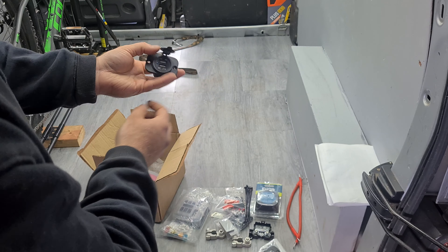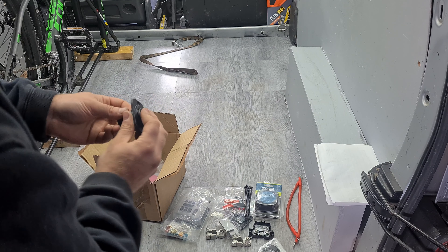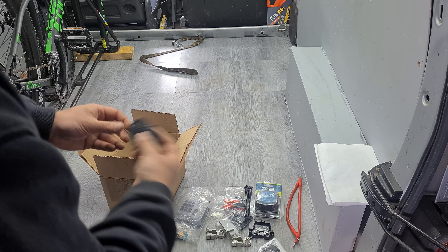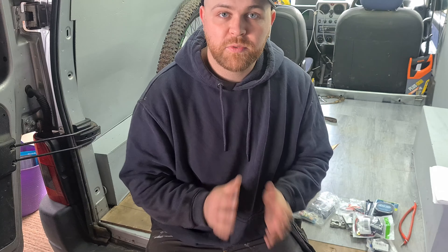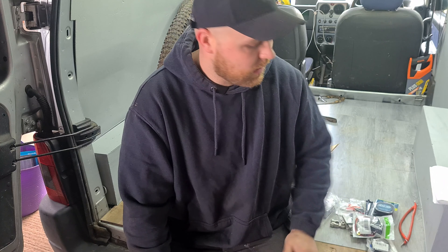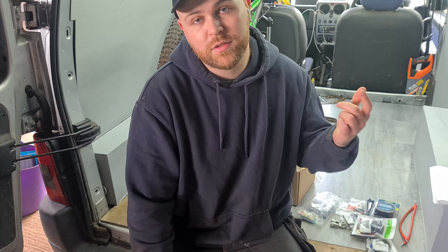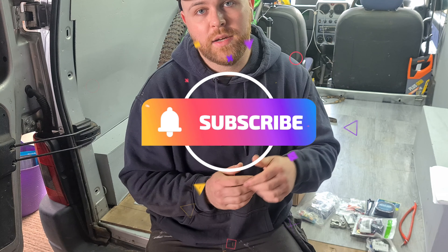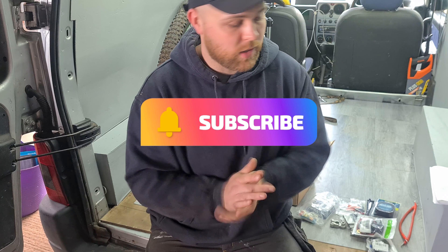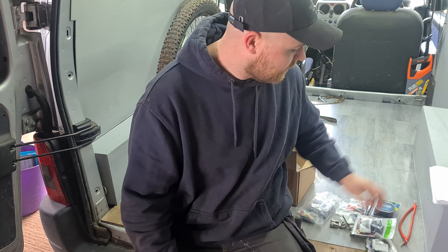We've got some twin USB and I do want to get a cigarette lighter one as well. I'm planning on putting a mini fridge in there. Before we start today's video, firstly thank you to everyone that has subscribed recently and to all my previous subscribers. I'm trying to reach a thousand subscribers this year — it'd be an amazing achievement for me and the channel, so if you haven't subscribed, go down and smash that subscribe button right now.